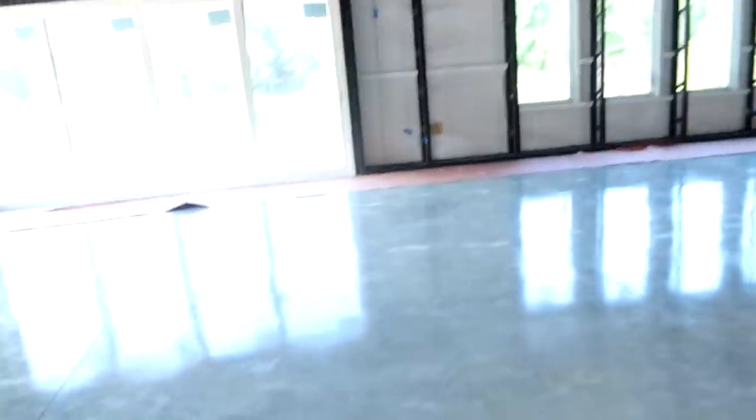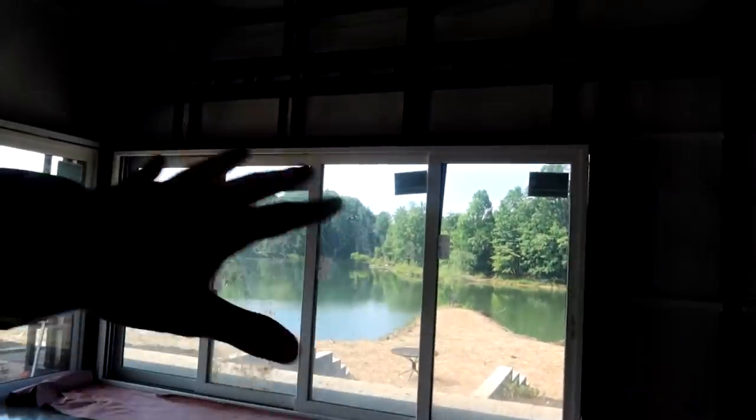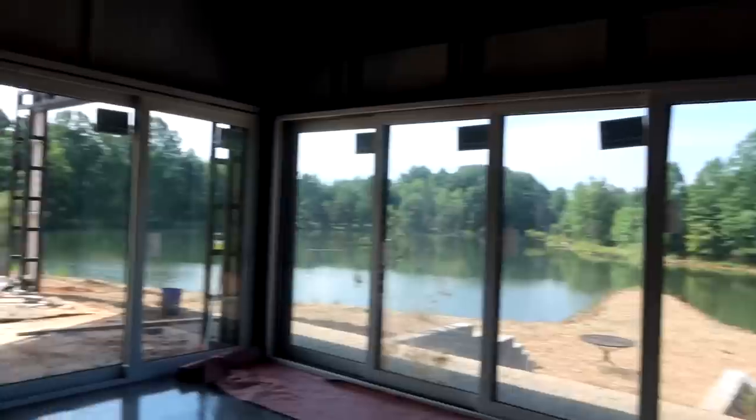A lot has changed since we've last been in here. The floors are now polished, which is awesome. We got the chandeliers in. It's coming together. They laid a lot of pavers outside, got the seating down, so a lot of stuff is changing.